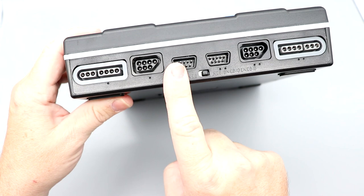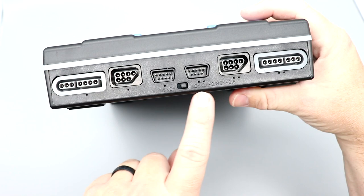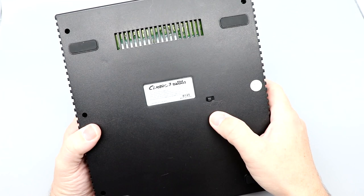Taking a closer look at the unit itself, you have Super NES, NES, and Genesis style controller ports on the front. The switch takes you back and forth between using just the Super NES style controller or toggling between NES, Super NES, and Genesis — that's what that slide switch essentially does.